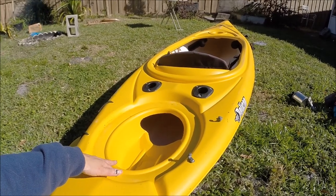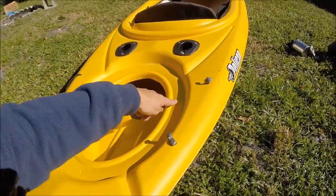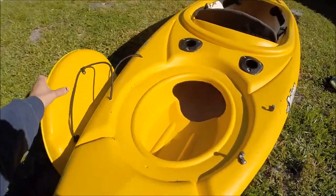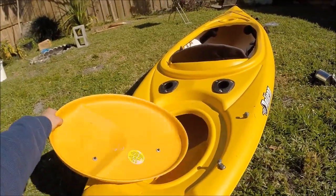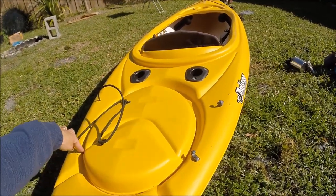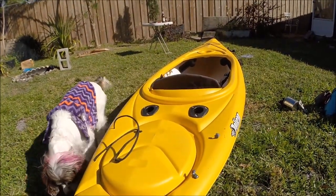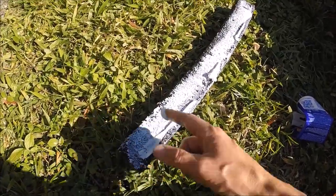One issue I've had — because I've been in a lot of really rough water since I made this modification — is a water issue. I plan on continuing to keep the original lid, but what I'm gonna do is add some foam using gorilla glue and see how that holds.